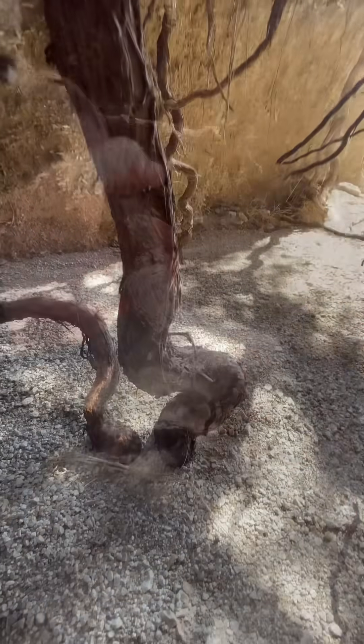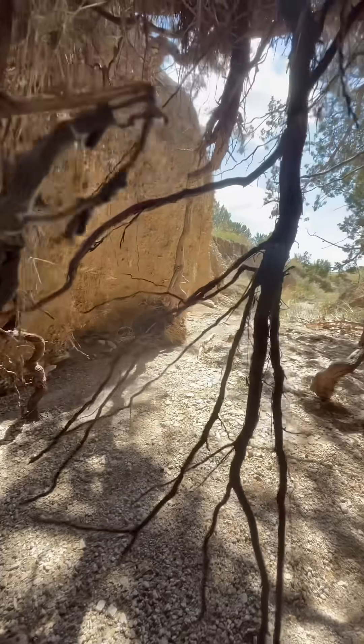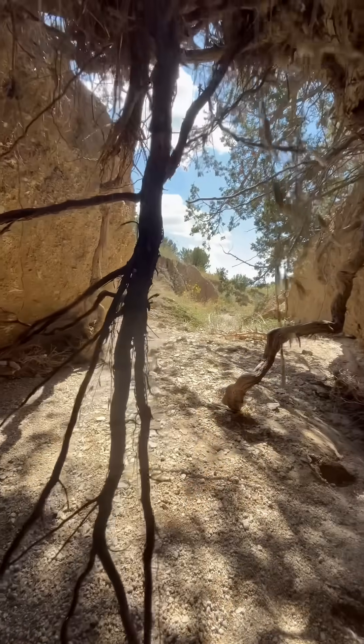So the next time you see a scraggly juniper in the dry country, just remember — it's got a whole network of roots working overtime under the ground. See you next time at the Windmill Garden.